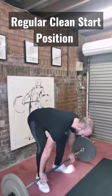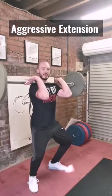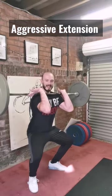Once more. Shoulders over the bar, regular start position. Nice and aggressive. Now you can catch it here, here, or here.